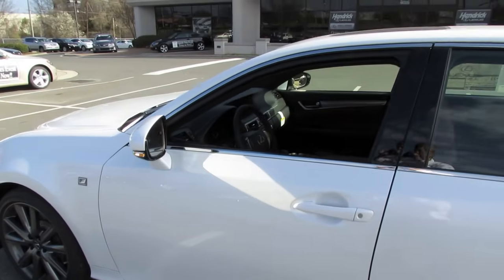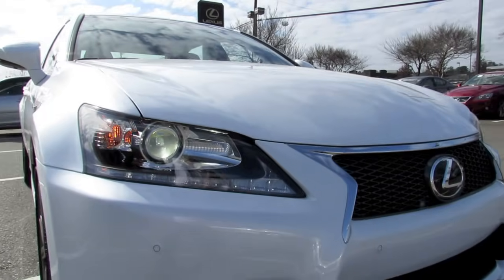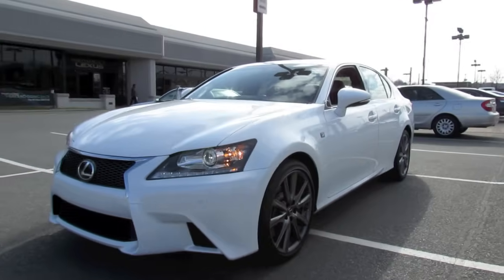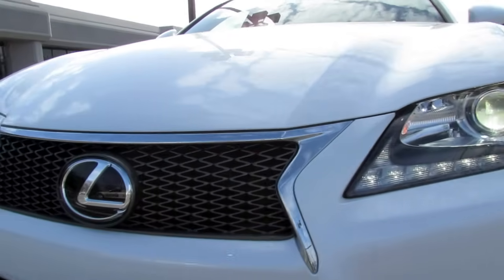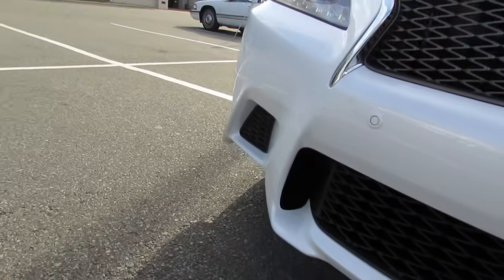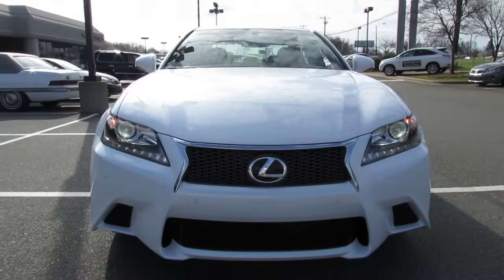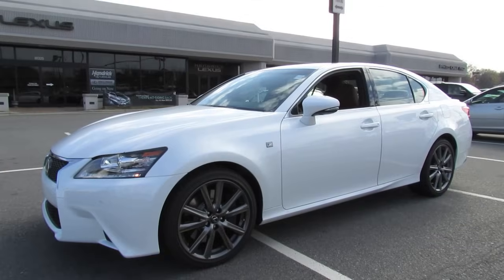Welcome to the new GS 350. Any preconceived notions you had about the GS in the past — toss them out the window. This vehicle is completely redesigned from the ground up and is basically Lexus's answer to the BMW M Sport package. It features unique front and rear faces and side skirts, bi-xenon projector headlamps with LED accenting, and a much more angular tone that derives cues from the LFA supercar. The bumper definition actually flares out in the middle for a much more aggressive and menacing tone, with a bulging hood, angular grille, and tapering lower front lip.